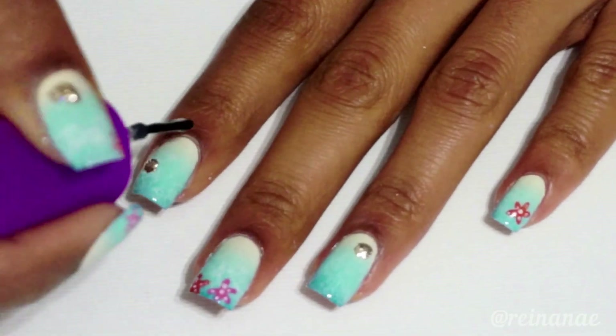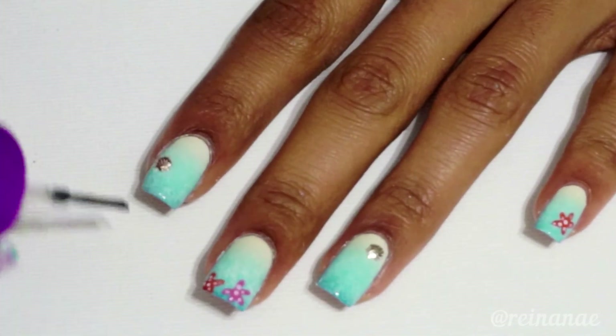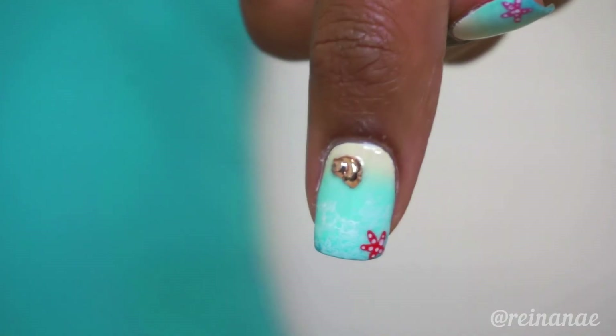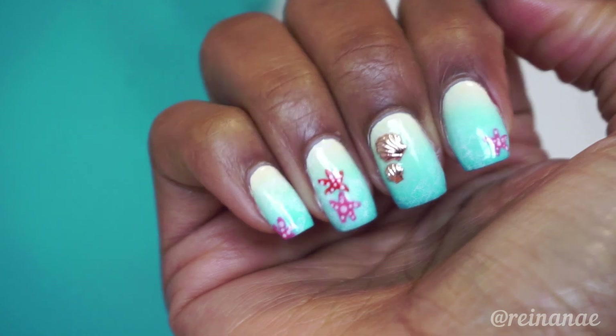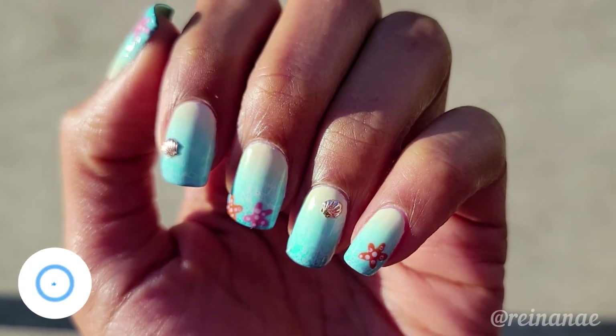And then I'm just going to take my glossy top coat and apply that over all of my nails. And this is the finished design. Super easy, really cute, and perfect for summer. If you like this video, go ahead and give it a thumbs up and I will see you in the next one.